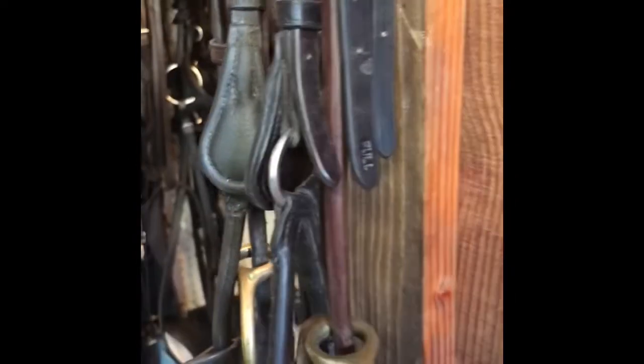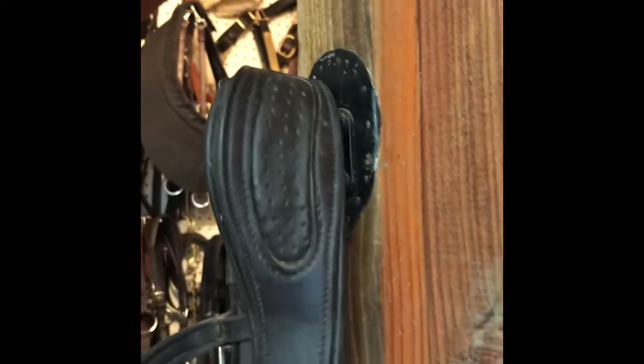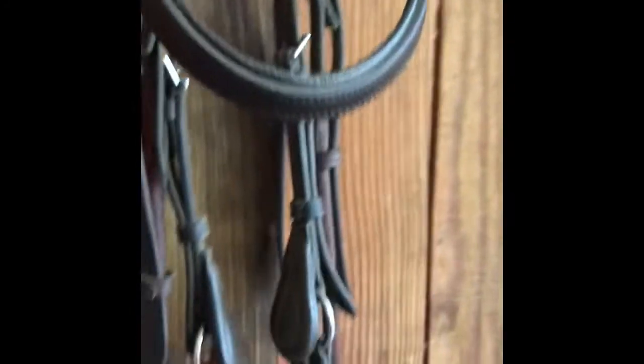This bridle is really affordable and the leather quality is better than a Micklem in my opinion. This one is set up with a gag bit on it. They also have this thick headpiece, which is my least favorite part of all ergonomic bridles — it's supposed to be more comfortable, but I could do without it personally.